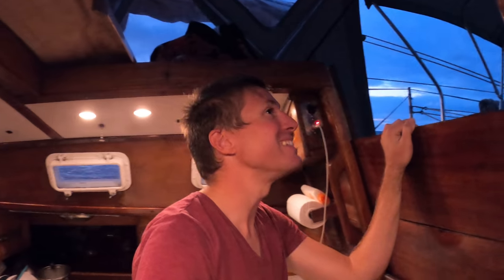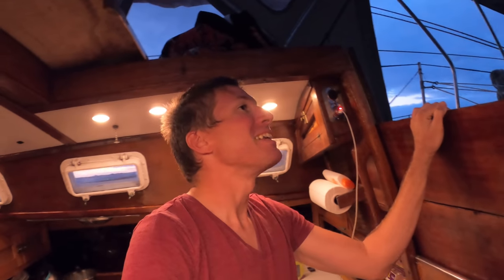It's getting dark so we put up our night sail plan — our main with three reefs in it and our staysail — and we just dropped our jib. That was pretty much the only thing we had to do to switch from day to night. So now Maddie's going to take over, we're going to eat some cookies and watch the sunset. The sunset is over, but I still have my cookies. You can see Madeira glowing in the dark in the distance, this big orange glow. My watch is starting now — it's 9 o'clock and I'm just going to be watching podcasts for the next four hours.